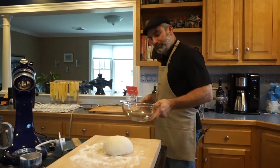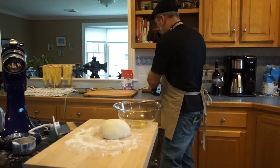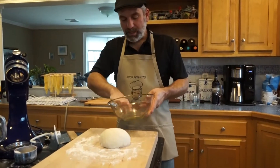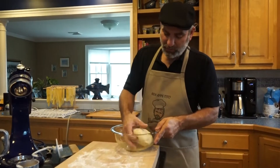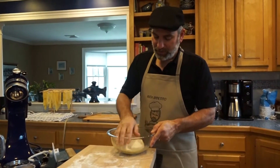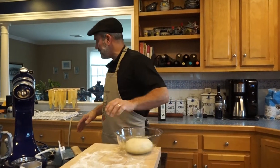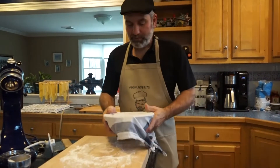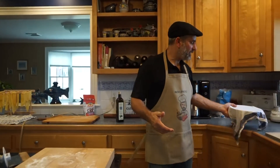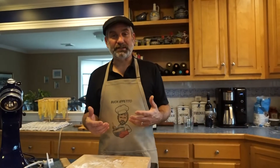Now we're going to take a bowl and drop a little bit of olive oil in it so the dough doesn't stick. This dough is going to rise for about three hours, so we want it to proof properly. The olive oil also keeps the top moist. Rather than use plastic wrap on top, we have a damp dish towel — put that right over the top. Put it somewhere warm in the kitchen and let it rise for three hours until it doubles in size. Then we'll come back and get the dough formed into a loaf and into the oven.